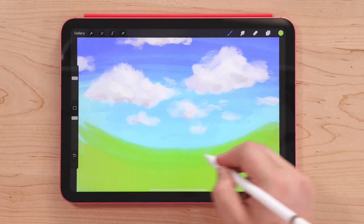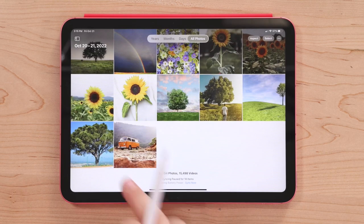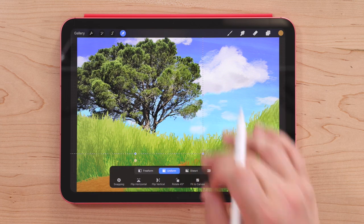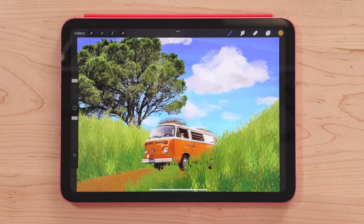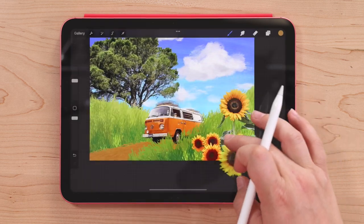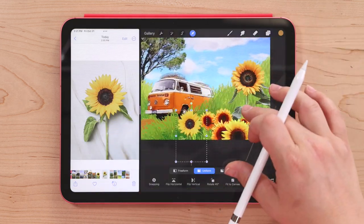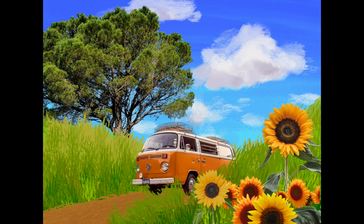I wanted to show you something you can do in Procreate using the new Lift Subject feature from iOS 16. Lift Subject is a way to instantly cut a subject out of a photo, which you can use in a number of different ways. I've drawn a background of sky and grass, and I wanted to add some photo elements to create a cool collage effect. If I go into my Photos app, I can tap and hold on one of these photos and the subject will instantly lift out. Then I can go into Procreate and drop it right in and arrange it within my composition.